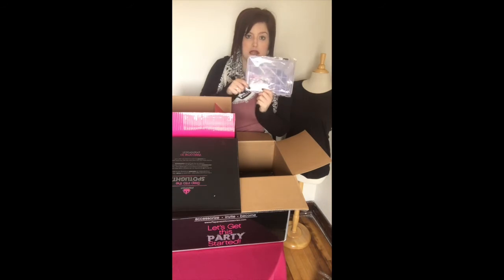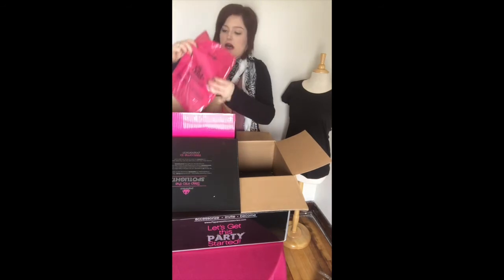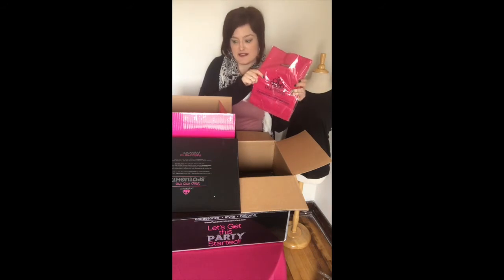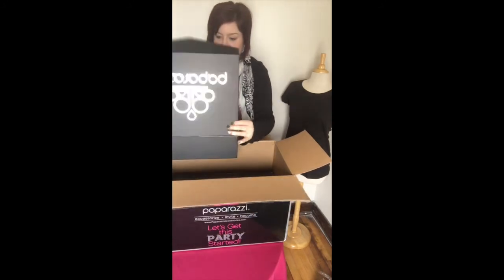Next you get a really nice jewelry repair kit - it has all the different clasps and comes in colors for all your jewelry, just in case one of them breaks. And then last in this box, I get a hundred pink Paparazzi sales bags, all in this nice black box. Now for the excitement!